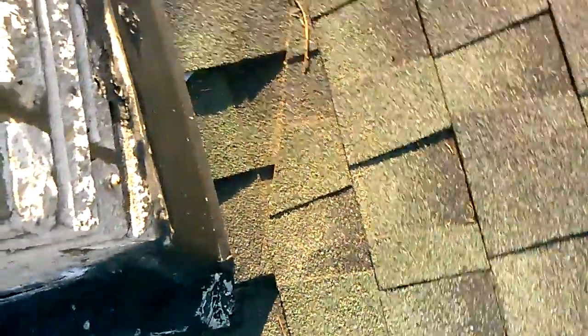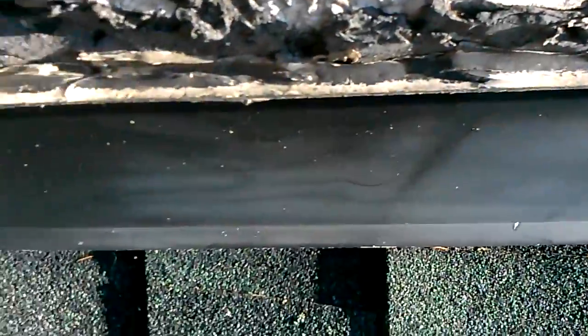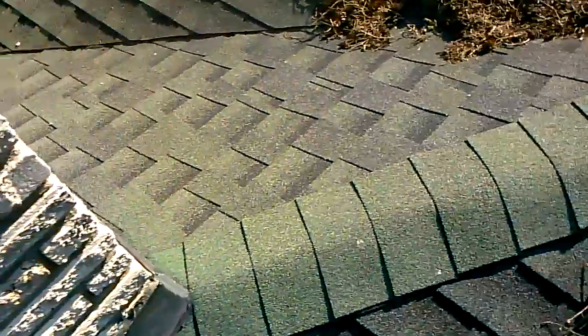Flashing's wide open, letting water right into the roof. Absolutely a leak there, no doubt. That's got to get caulked. This little riglet right here they've got holding the caulk — this should be top quality sealant. They've been using silicone, so there's a break now and no bonding.